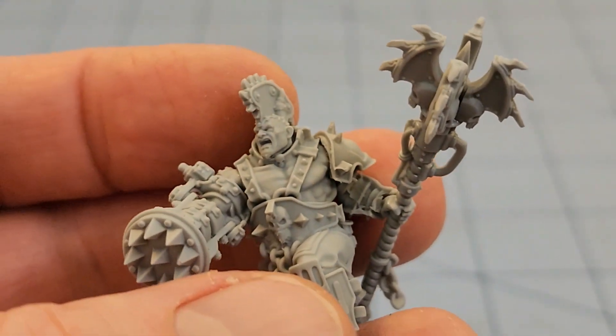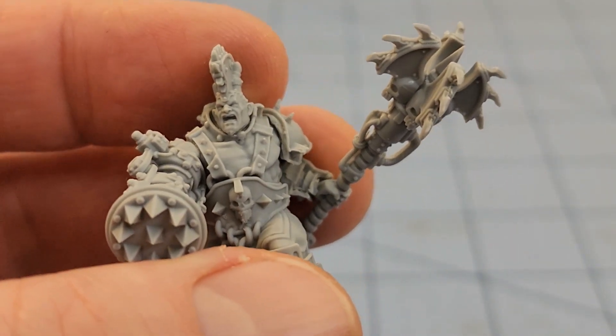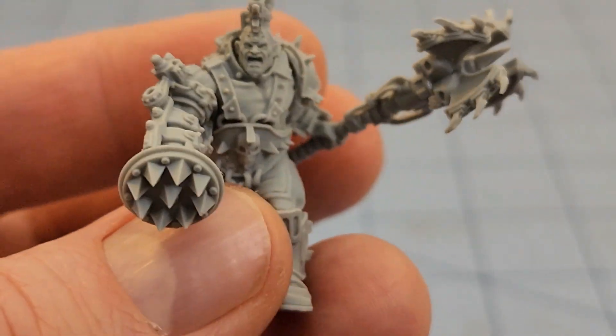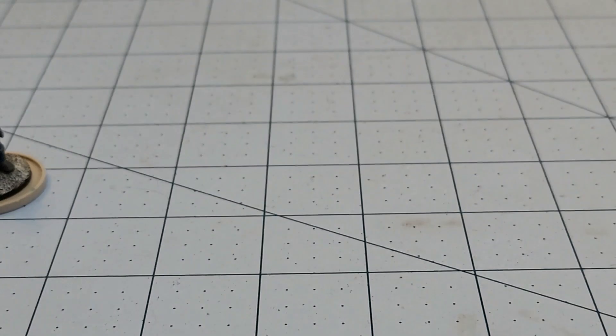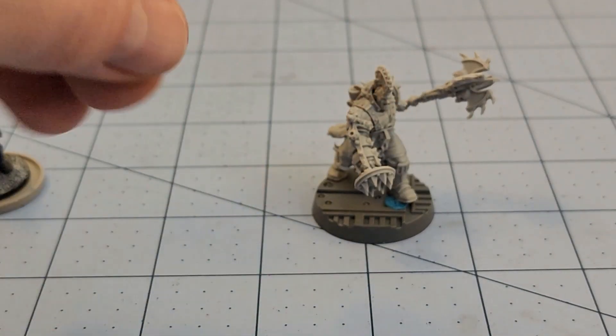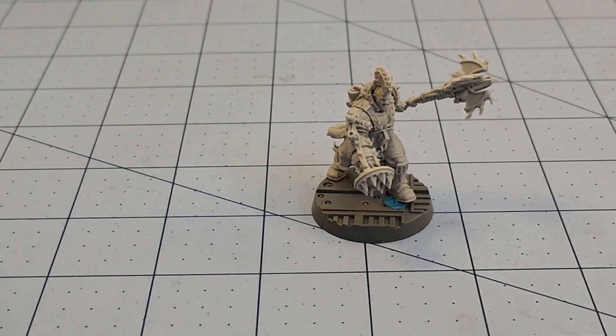Maybe one of the resolutions this year will be to actually get a game of Necromunda in and not just One Page Rules stuff — that's what it all ends up being. You know where to find them if you're interested. I always check eBay and some online Facebook groups. Finding some of these Forge World models gets to be a bit of a challenge, so my way to go is just save up and hopefully everything's in stock so I don't have to pay shipping — not that it's super extravagant, but I'm a cheapskate.